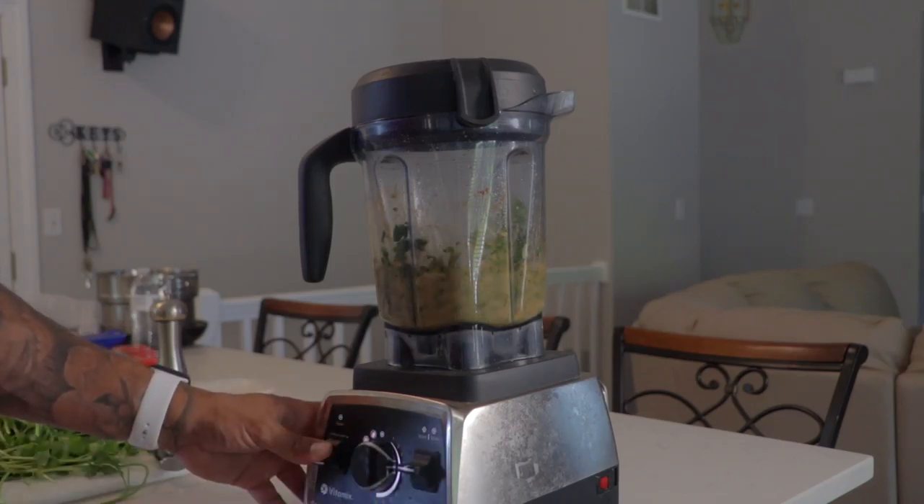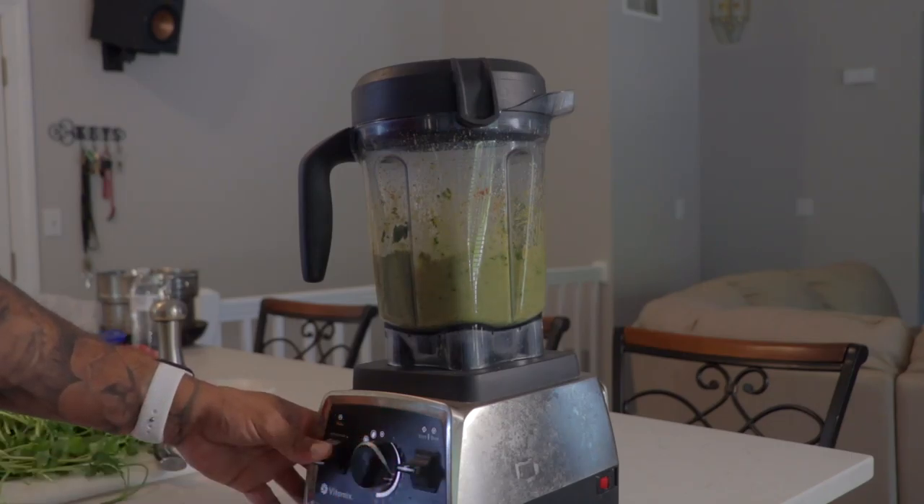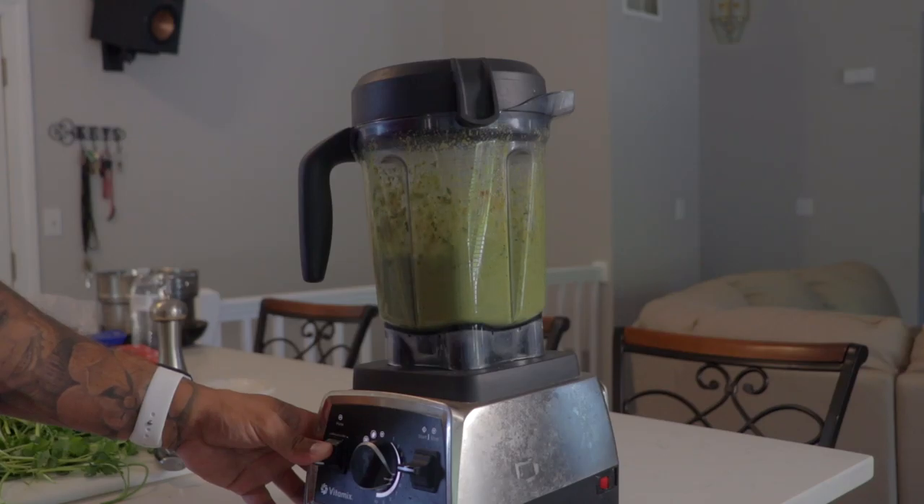If you want you can leave it a little bit more chunky like a pico de gallo. But for me I like it a little bit smoother. That way I can incorporate it easier on chicken or poultry or even on seafood. I use the sauce sometimes with shrimp — it's very good.